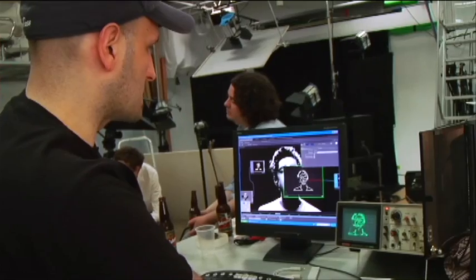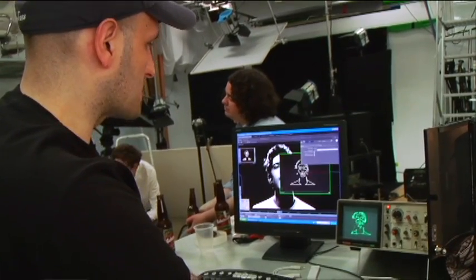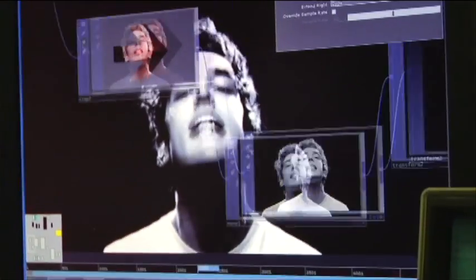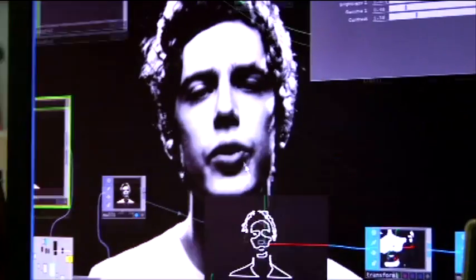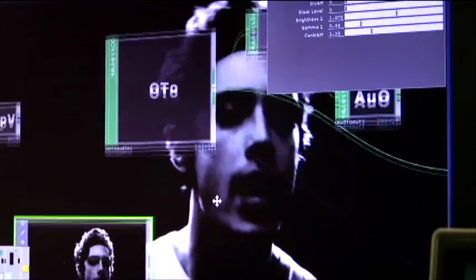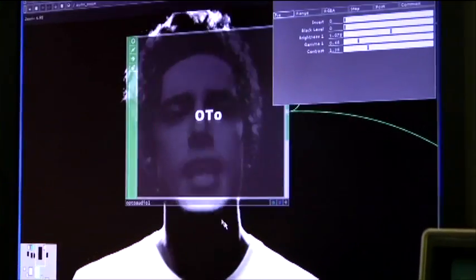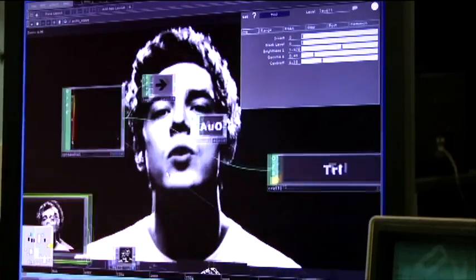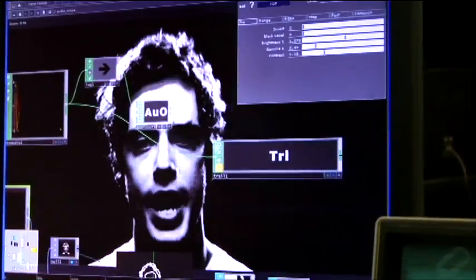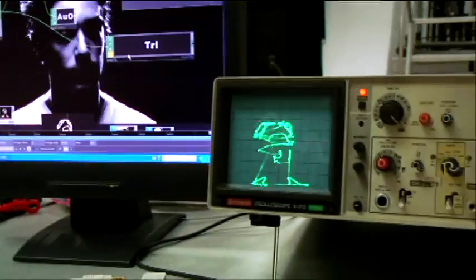This is Touch Designer by Derivative. We start by importing the raw footage, turn it into black and white. From there, we put it through a trace operator to turn it into geometry. Then we use this geometry-to-audio conversion process to put it in a format suitable for the oscilloscope to display.